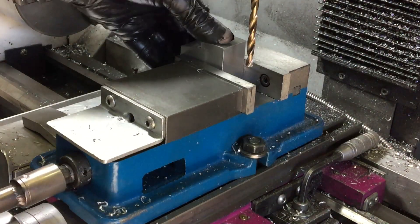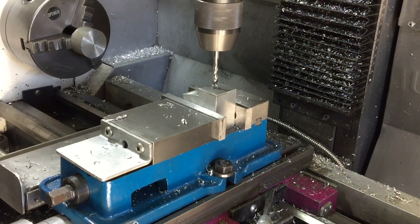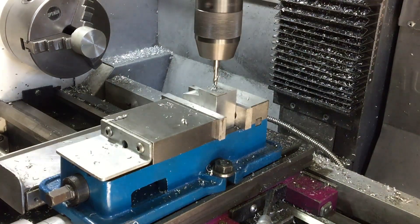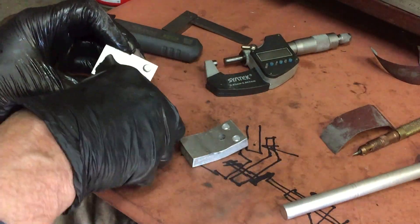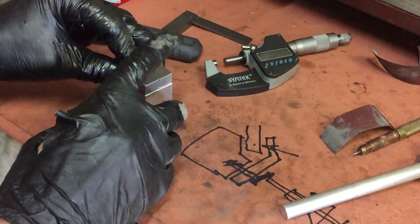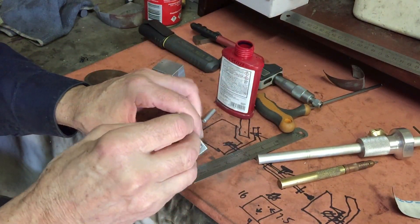Now to put the corresponding holes in the fixed jaw. I've done a pilot hole with a 5mm drill and now I'm just coming in with the M6 thread tap. So this is how it should all fit together. The little pins are a loose clearance in the fixed jaw and they'll be tight in the movable jaw. The pins are a tight fit in the movable jaw, and a little bit of Loctite as well will make sure that they stay in place.